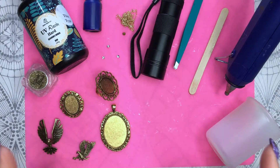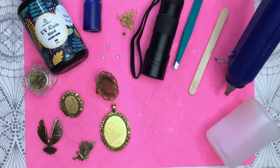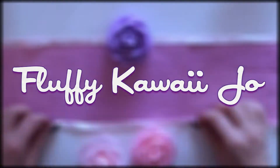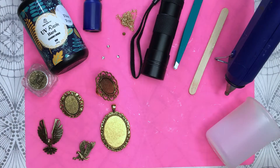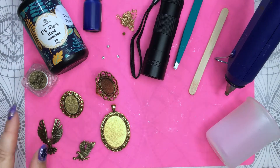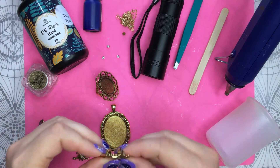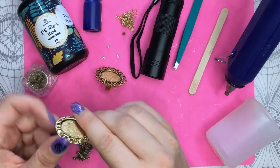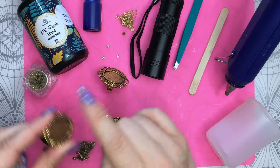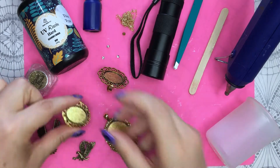Hello! Today I'm doing a three-part series on Harry Potter DIY. The first part is going to work with resin and I'm doing a brooch, a necklace and a ring. The brooch will be for another DIY, but I'll do it here at the same time because I'm working with resin right now.